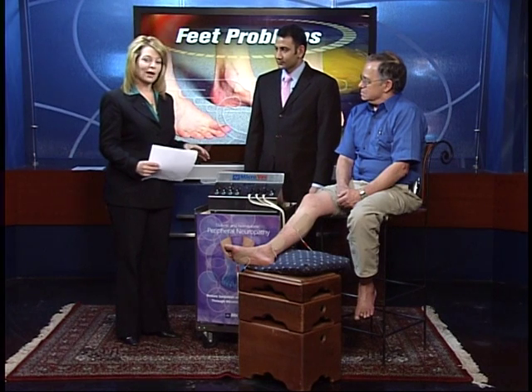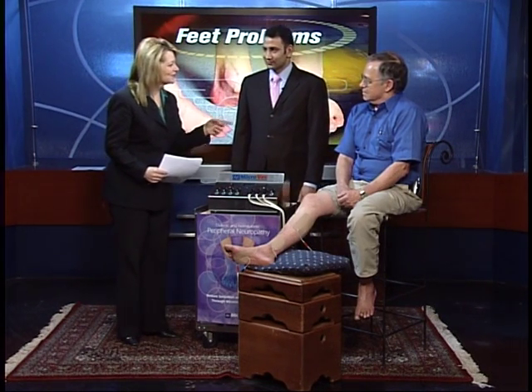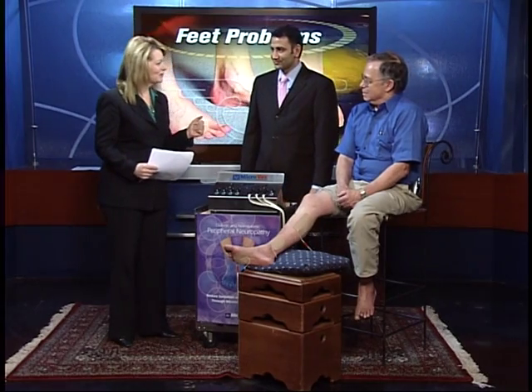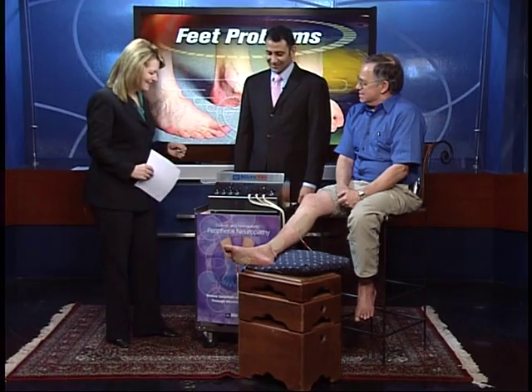I should point out that this is the first time that John is getting this treatment, so we get your actual reaction first time out. You're a guinea pig for us. Is that okay? It sure is. Go ahead and show us how it works.